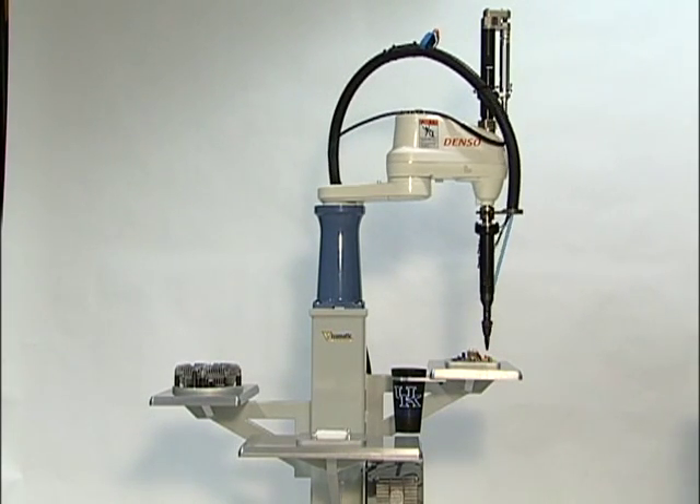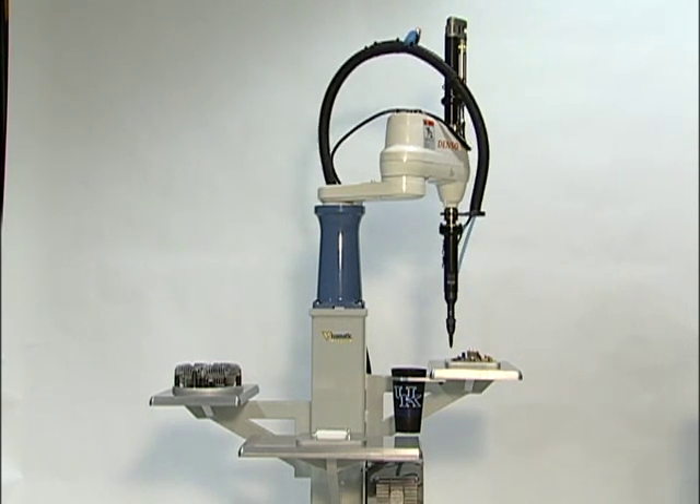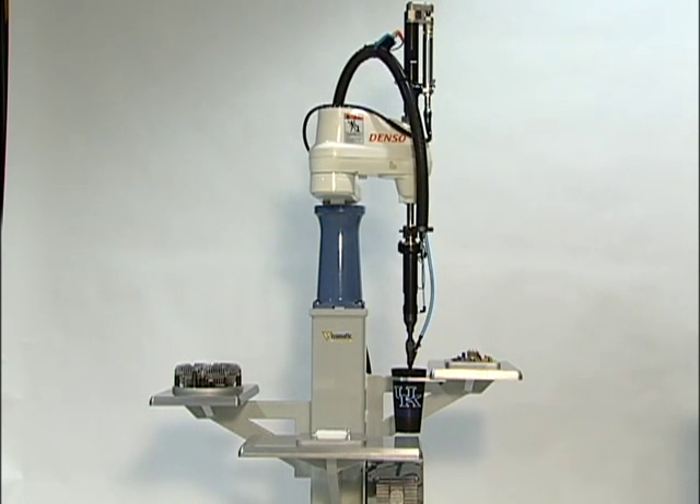Visumatic designed the Viper MBC as a modular screw driving package incorporating a four-axis SCARA robot for seamless integration by machine builders.